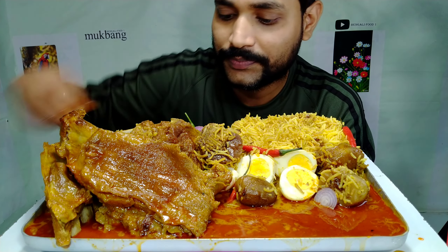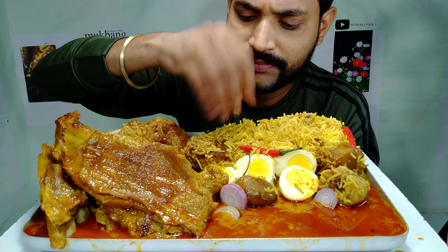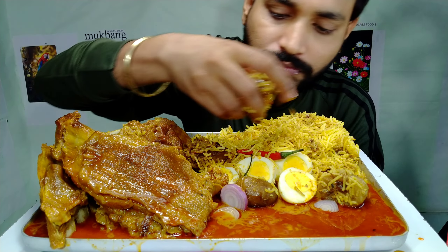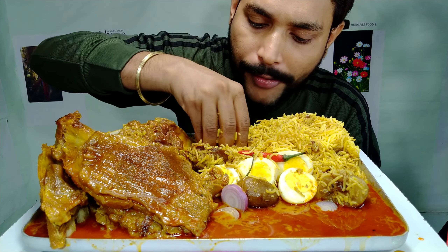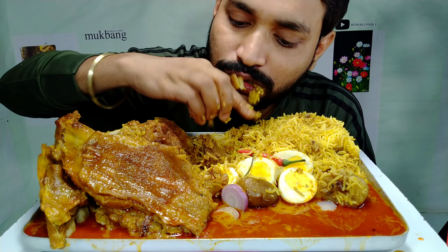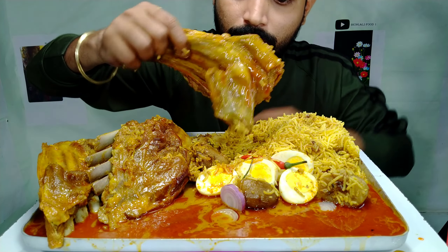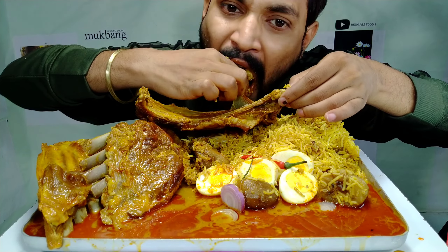Okay guys, let me start with the gravy, because mutton biryani goes really well with gravy. I'm going to eat it now - let's go!